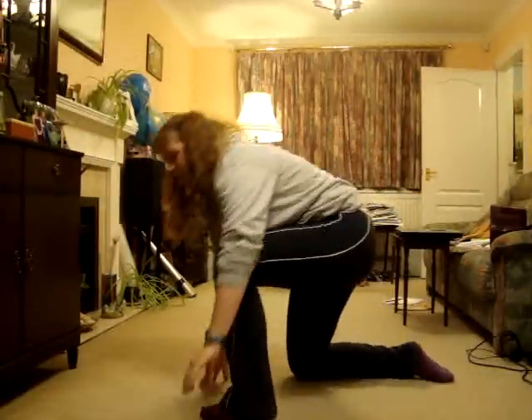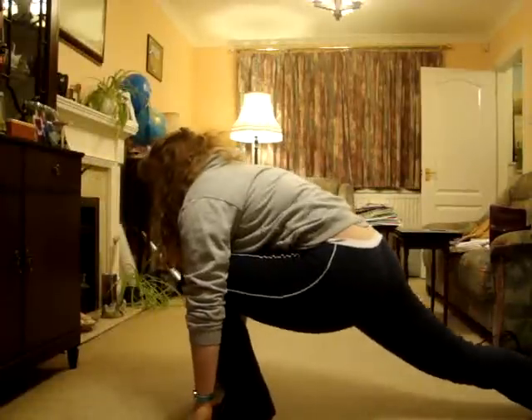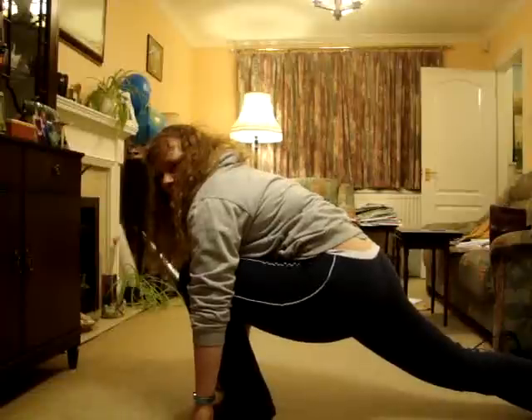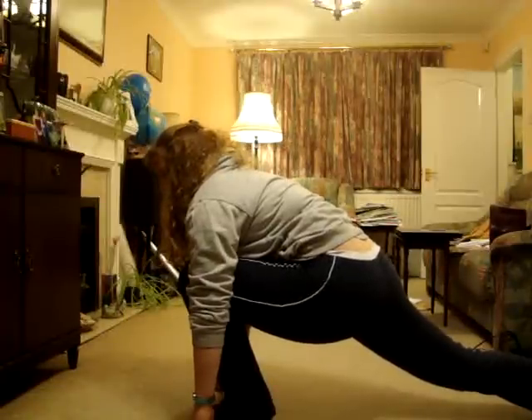Hi, this is going to be a little tutorial on how to get your splits nice and flat. To start with, do a nice lunge like this. You should have thoroughly warmed up before you try this, so that you don't stretch any muscles.